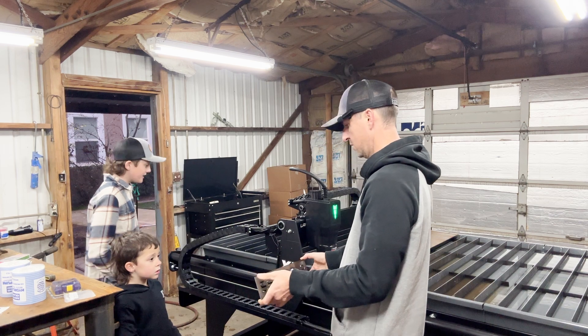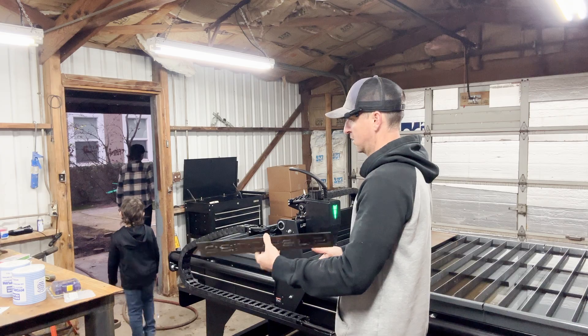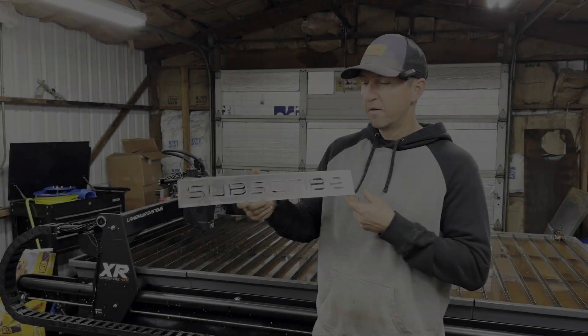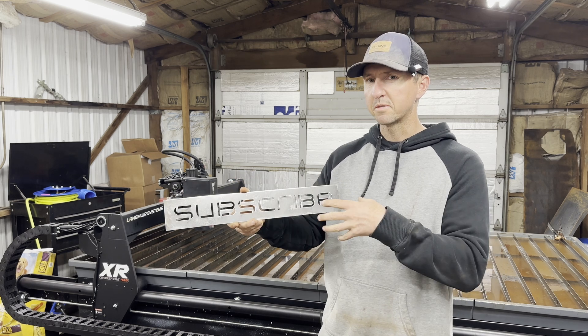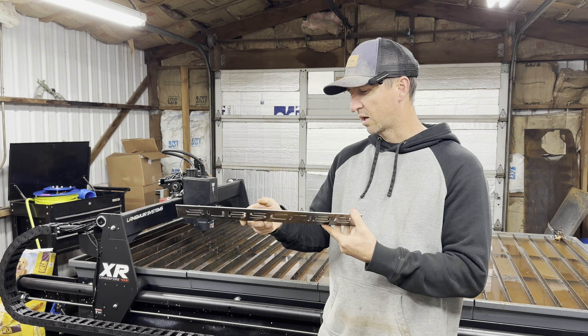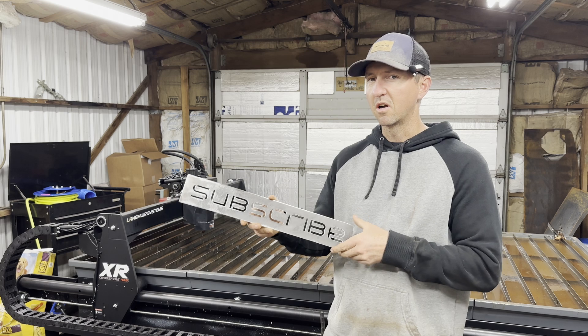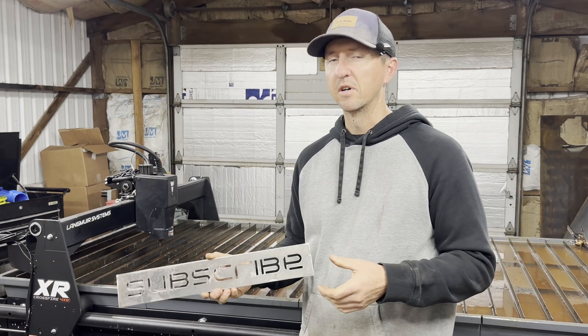Pretty cool, huh? For my first run, I think this turned out fantastic. There are a few adjustments I need to make — I got a little bit of dross in the back, maybe some speed changes — but as time goes on I'll get all that dialed in. I'm really excited to have this plasma table, I think it's going to be a lot of fun.